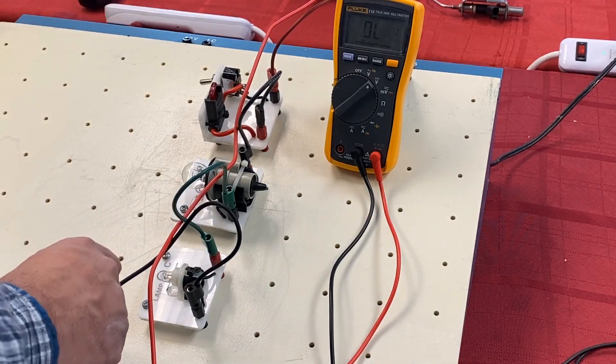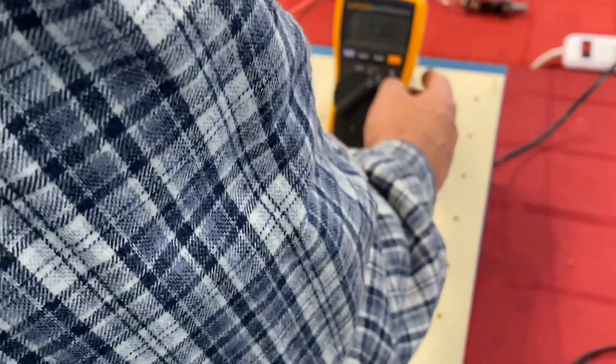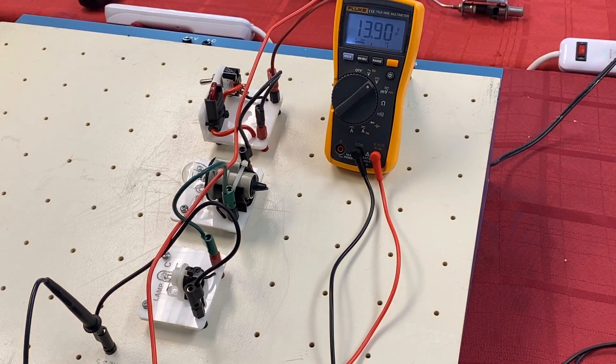We're going to hook up our leads at the top and bottom of the circuit, turn the light on so you can see, and in this case we can see that our source voltage is 13.90 volts. So 13.9 is our source — you can all see it right there.